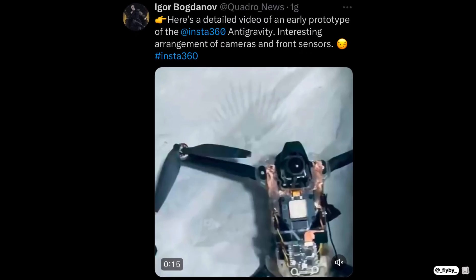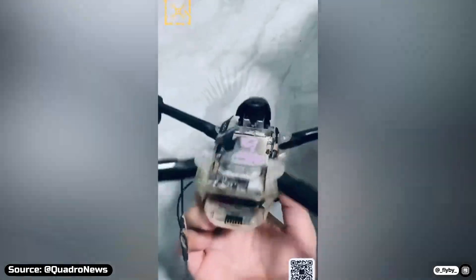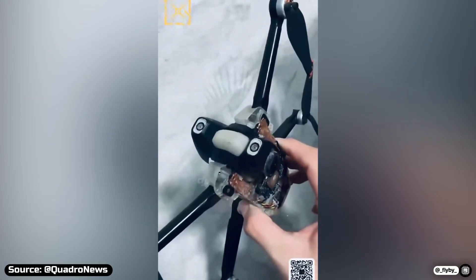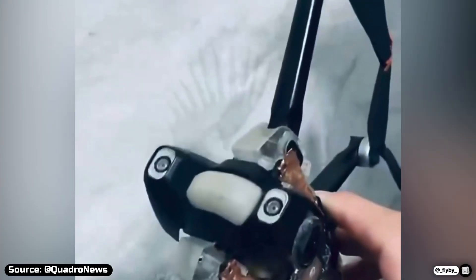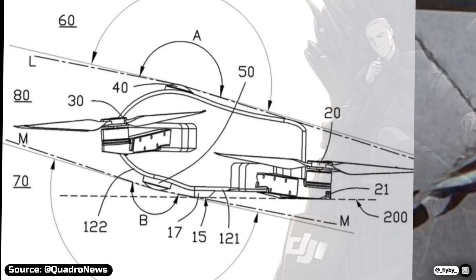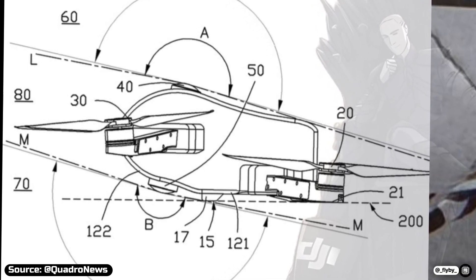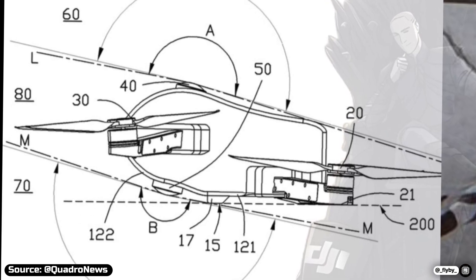But thanks to the leaker Quadro News, we already have a close-up video showing us how it will look like. This unit was clearly still a prototype, but we can have a clear look at the layout of the cameras — one pointing upwards and the other one located at the bottom. This design, combined with the position of the motors and the propellers, which have been slightly tilted, allows the drone to capture true 360-degree footage while keeping the drone completely invisible in the shot.